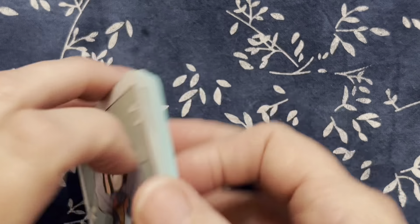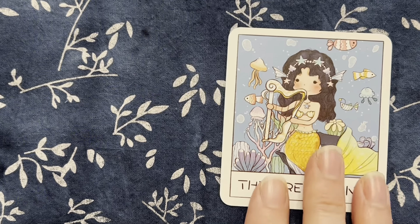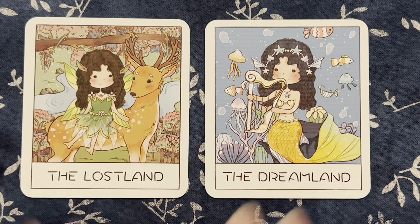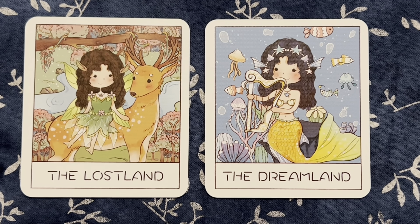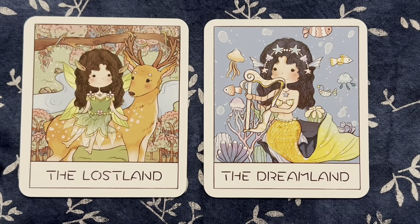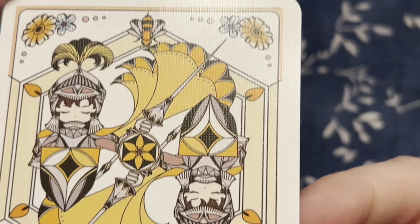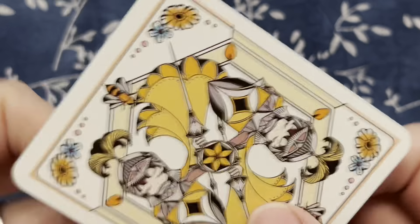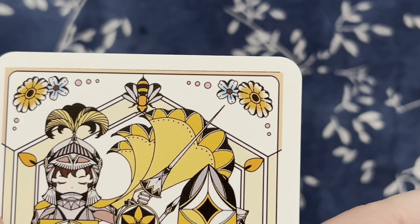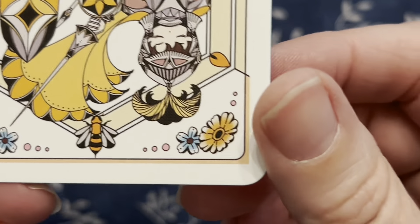That's not all, because there were also two extra cards that came with the deck — that is Lost Land and Dream Land. Lost Land looks like a fairy on a deer, kind of a woodland theme. And Dream Land is a mermaid with some little fish and things swimming around. And I don't know if I showed you the back in detail — it looks like it's completely reversible, and it has these little knights, which I guess is the Honey Knight. There's a little bee. It has corners with flowers. Pretty cute — really cute little deck.